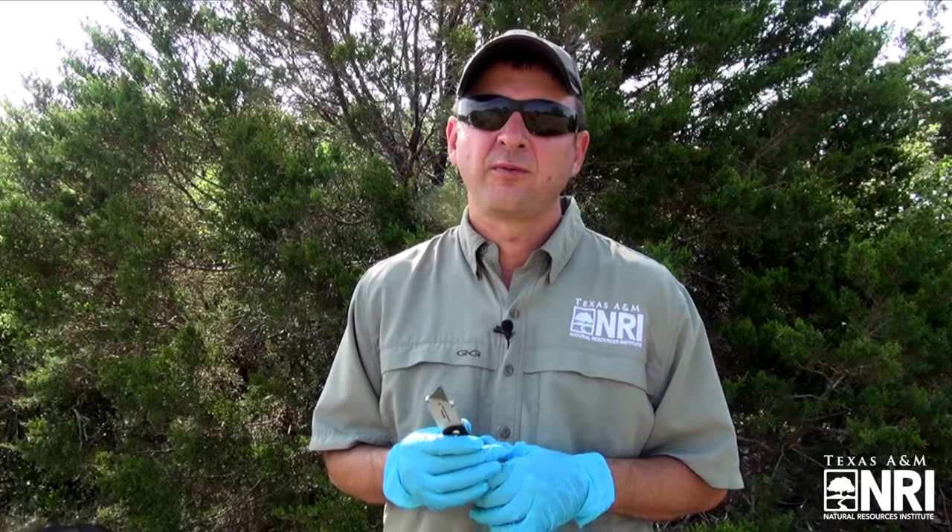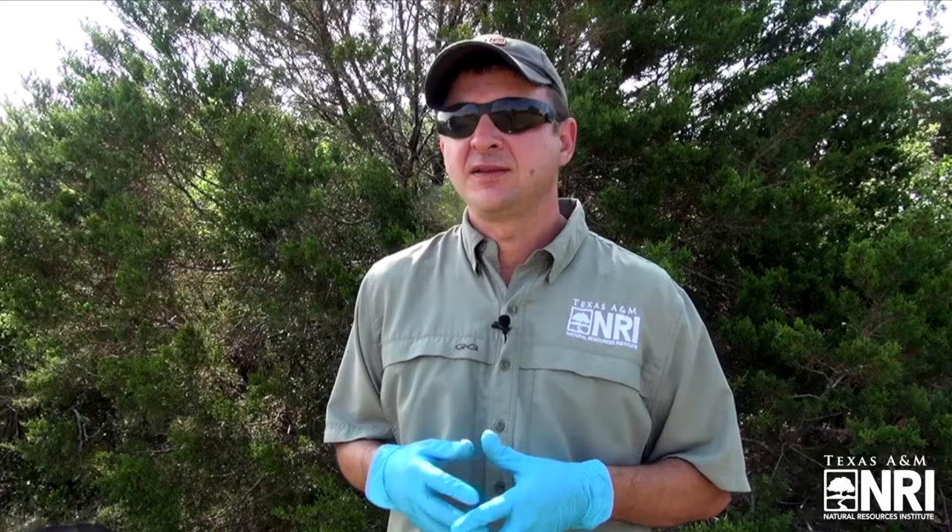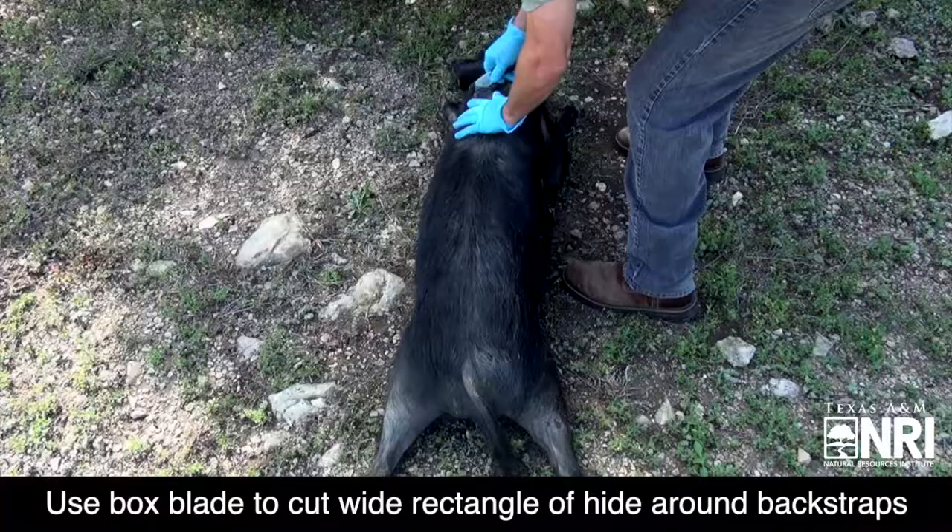With that said, we're going to get into this wild pig and I'm going to demonstrate a very simple and quick technique that we can utilize to minimize our contact with the bodily fluids of the wild pig and also be able to enjoy some of the very best portions of this animal. In this case, it's going to be the backstrap.